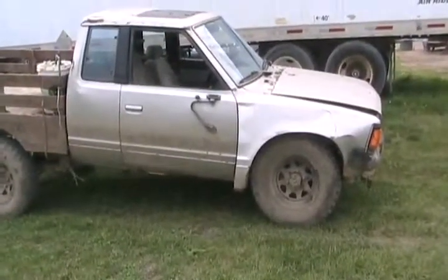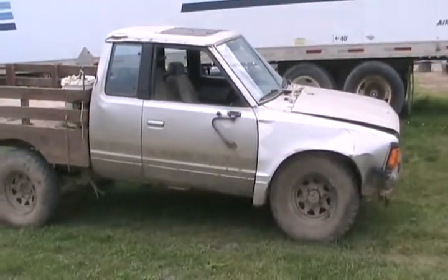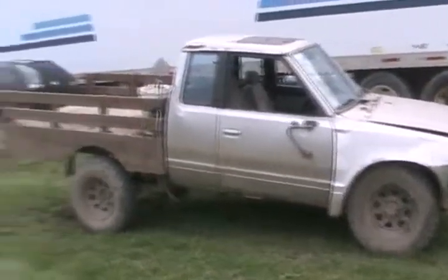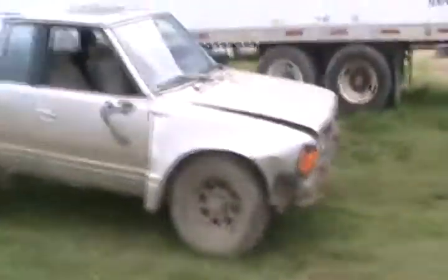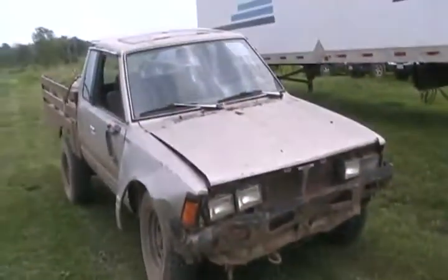So if anybody's got a torsion bar for that side of the vehicle — this is an '84 Nissan 4x4 truck — let me know, or let me know where you could find one. There's none of these left in Canada; they all rusted away 10 or 15 years ago. I haven't seen one on the road in years.